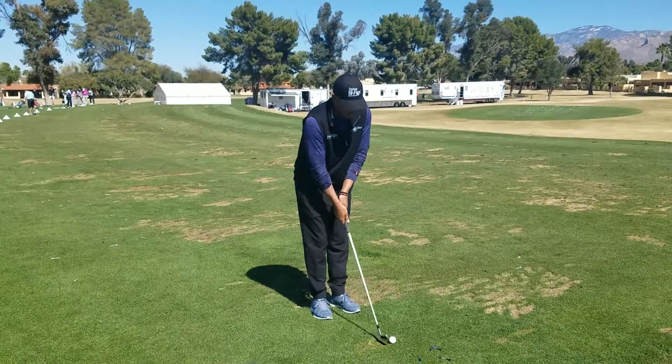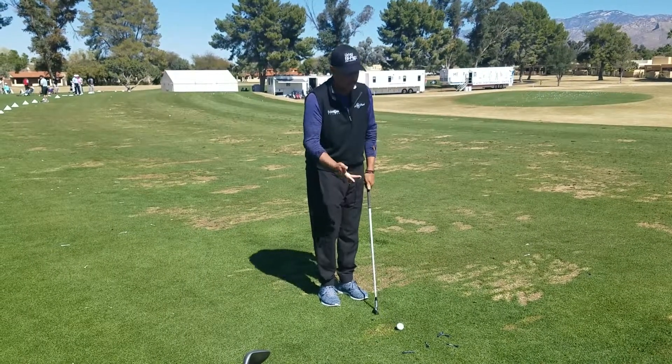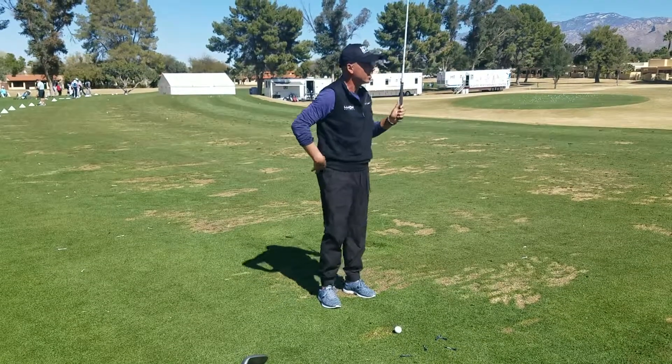It's all about extension off the ball, moving in behind, and going through. There's really nothing else. I feel this on the backstroke, this on the free stroke. The body supports that.